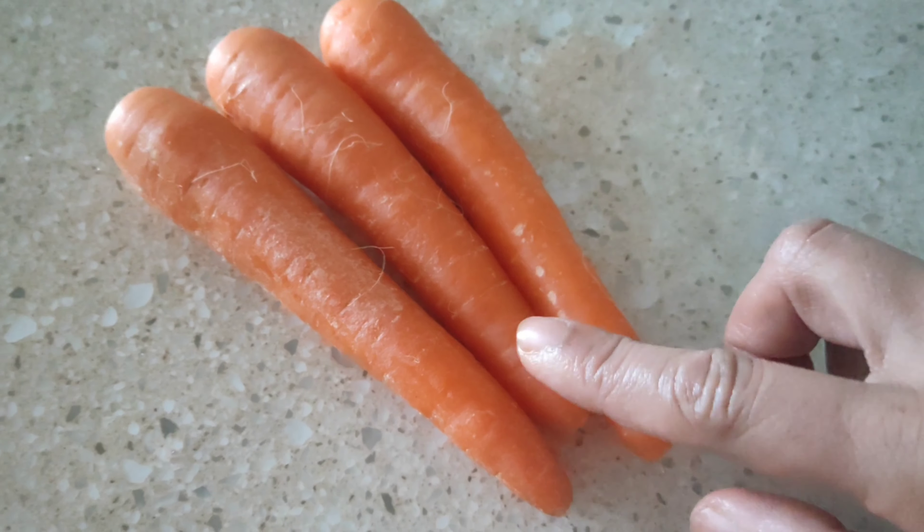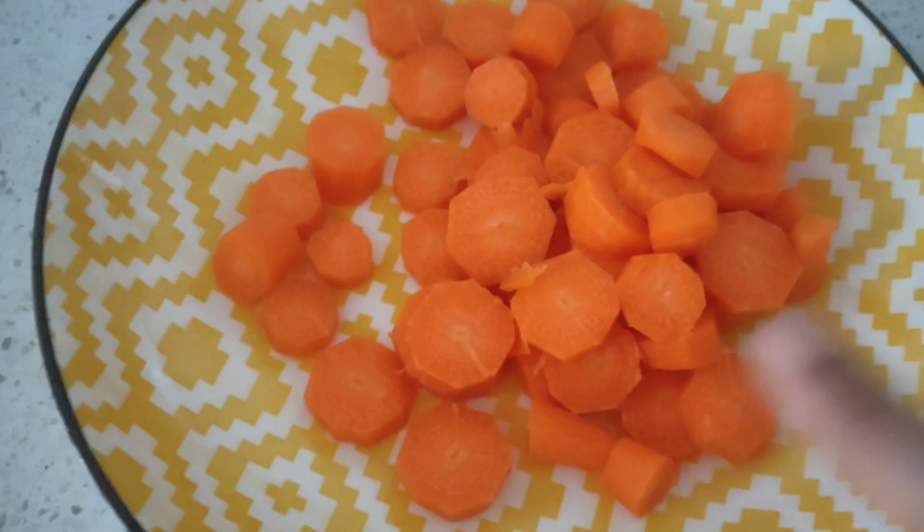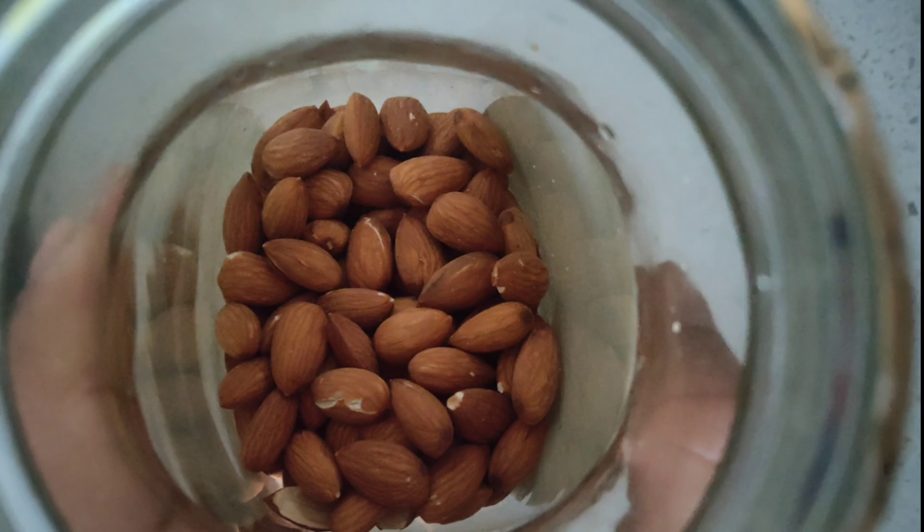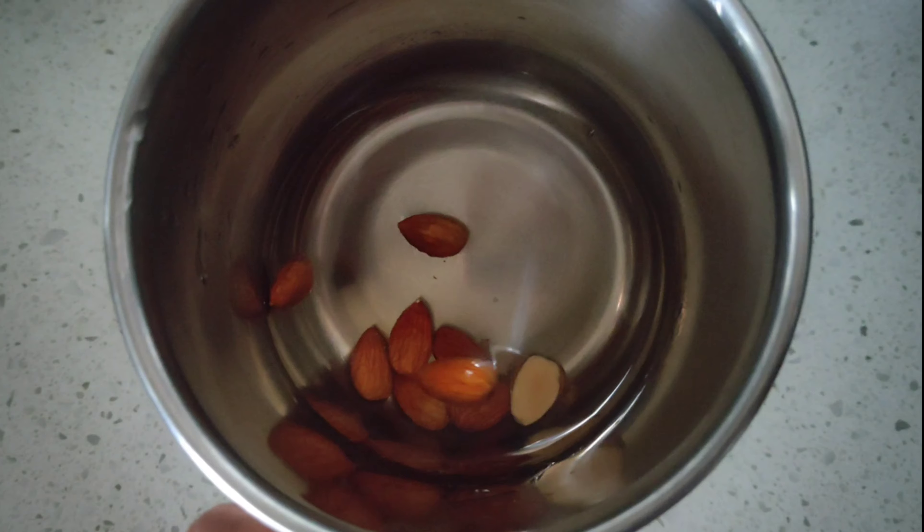Hey wonderful foodies, welcome to Unveil the Other Side! Today's recipe is carrot almond kheer. I'm taking three carrots, peeling and chopping them roughly into small circles, and I'm going to take about seven to eight almonds.